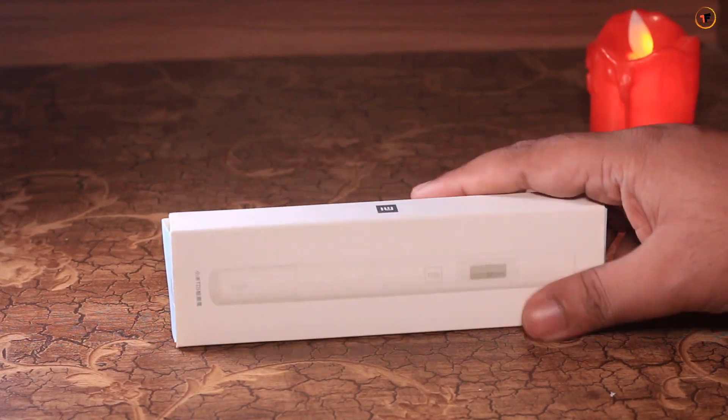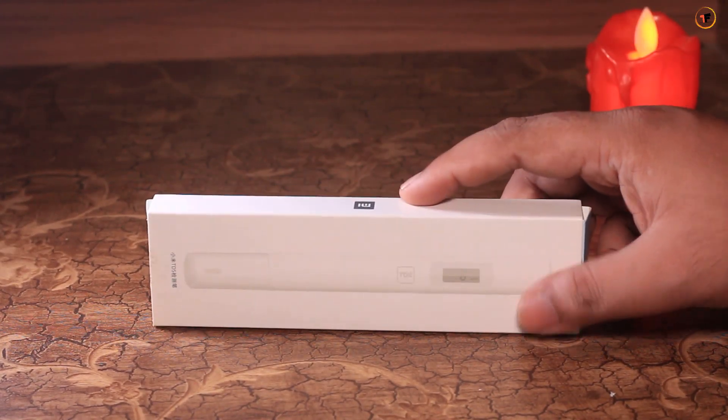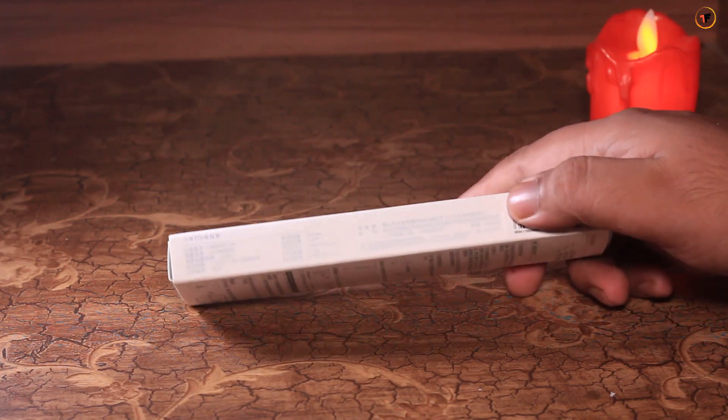Hello viewers, this is Mafus from Technofire. Today I am going to review the unboxing and show you a TDS meter.